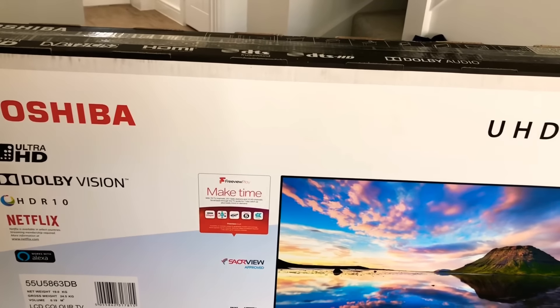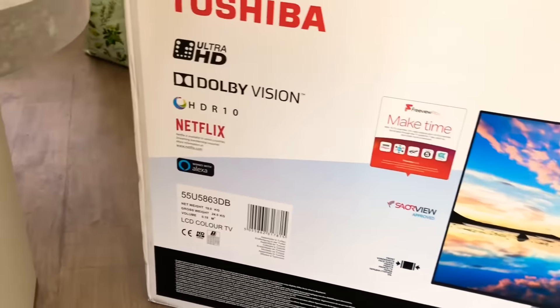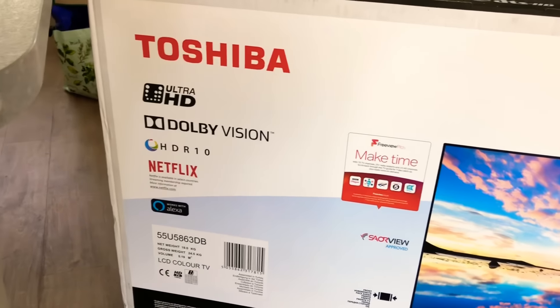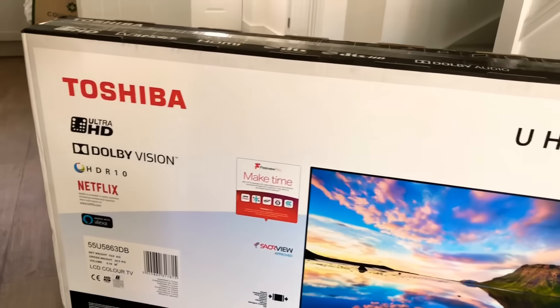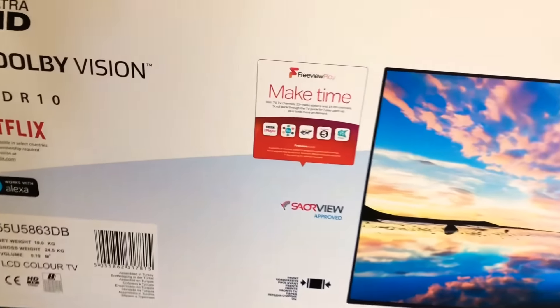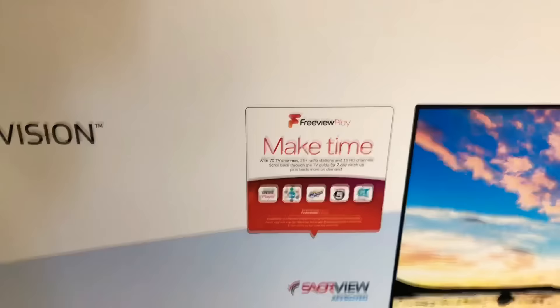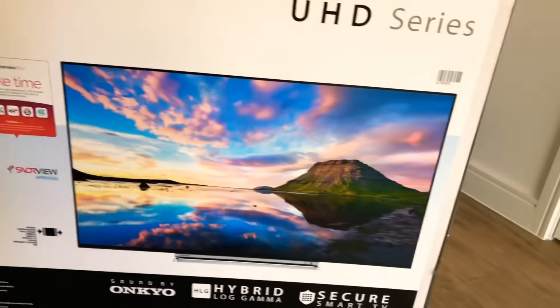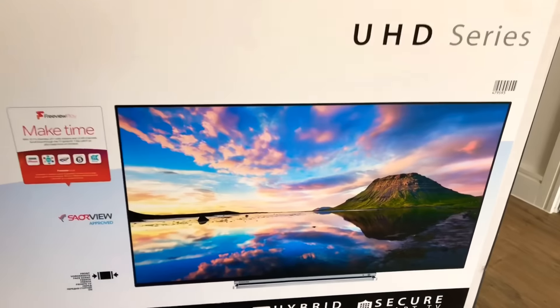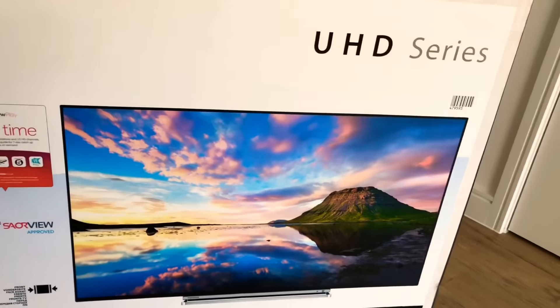It comes with all the usual bits including ultra HD 4K resolution with HDR 10, Dolby Vision, Netflix, works with Alexa, has Freeview built-in for your usual on-demand stuff, as well as Dolby Audio, DTS HD, and DTS True Surround.